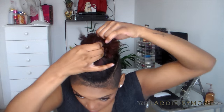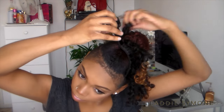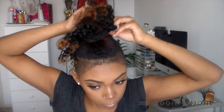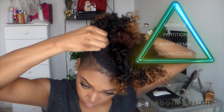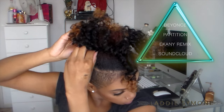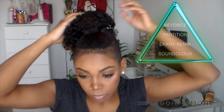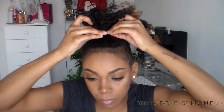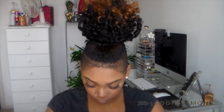Now for the top knot — I'm going to bring all of my hair to the front and create a little bun. I'm going to take a set of the three clip-ins and place it all around the bun, continuing until I have the full desired look.